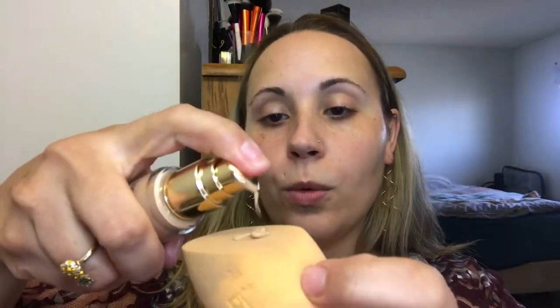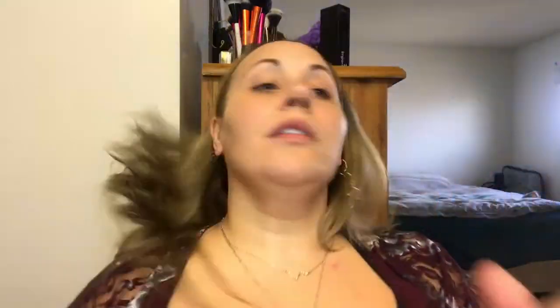Today we'll use the Tarte Double Duty Beauty Face Tape in the shade Medium Neutral 35N, and we add the Too Faced Dew You Luminous Face Primer in Radiant Nude. I mix the two on the Real Techniques Beauty Sponge that is already damp, and blend it all over the face. It gives a little bit of radiance.